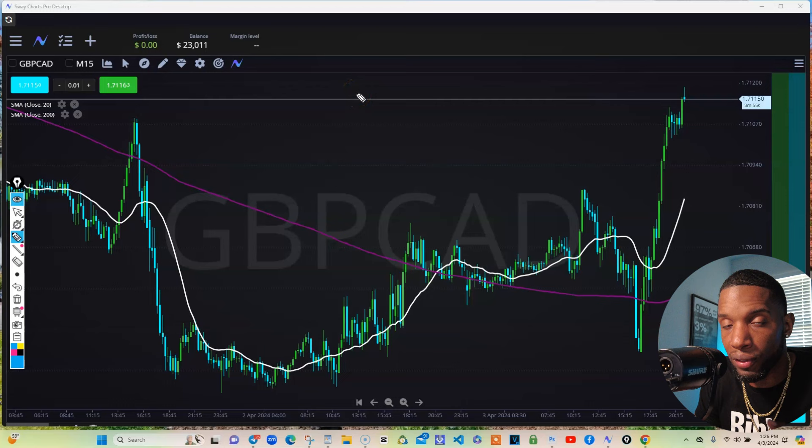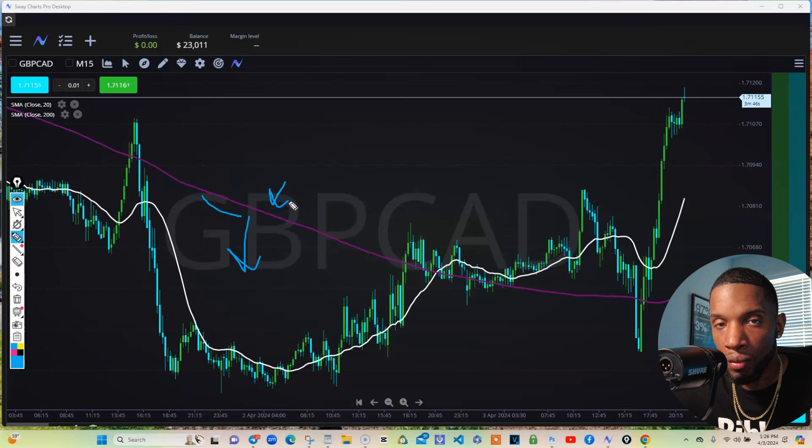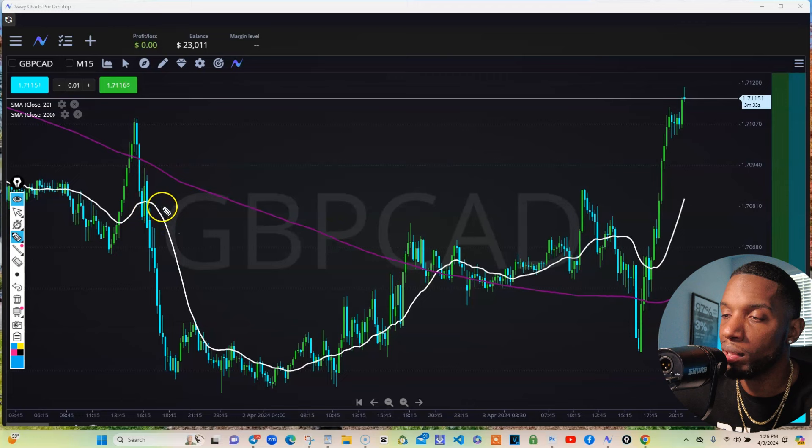Another thing you need to know is that the 200 moving average controls the trend. Whenever the candlesticks are below it — you see how this one is — everything is below this purple, which is my 200. So since it's below, I know we're in a downtrend, so I should only be looking for sales.